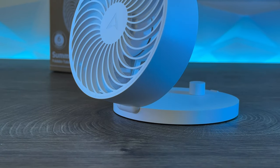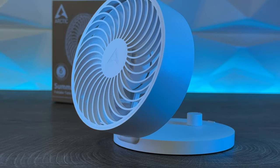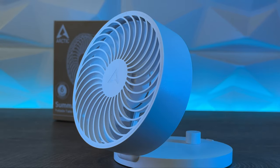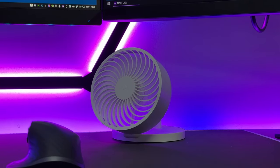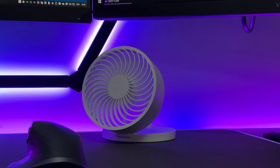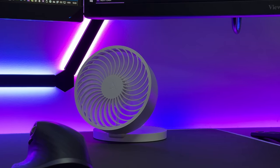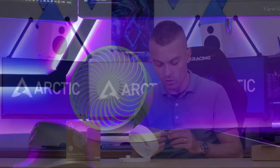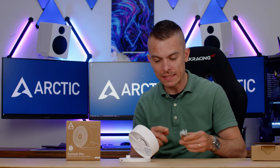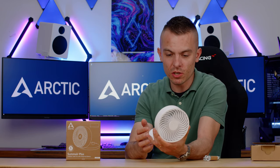Dimensions when open are 133 × 125 × 159 mm and when closed 52 × 124 × 128 mm. The weight is 320 grams, so it's quite handy and you can carry it around. Battery capacity is 2800 milliamp-hours, with operation time from 2.5 hours at maximum speed up to 25 hours in constant use. It comes with a USB Type-C charger you can connect to any wall socket using a USB-A to USB-C cable.